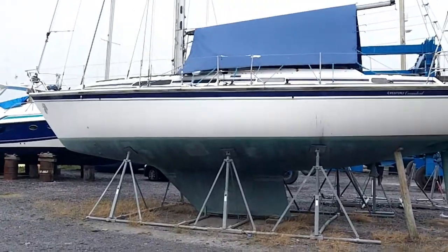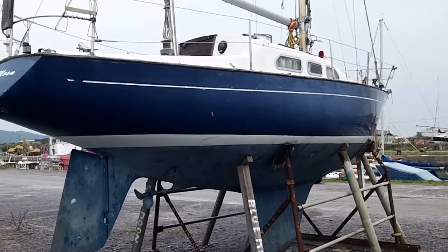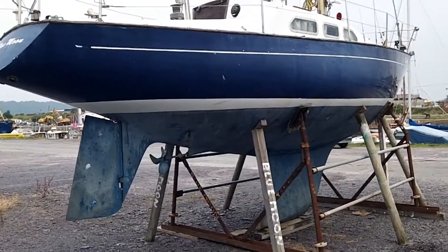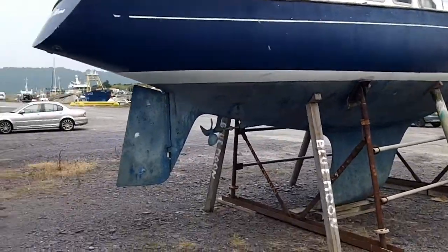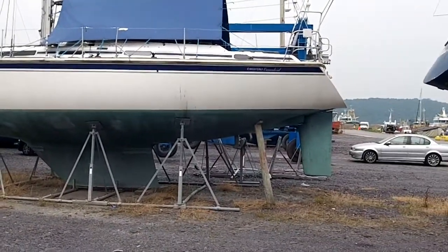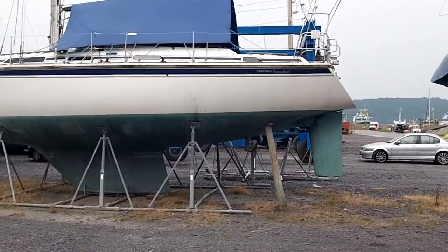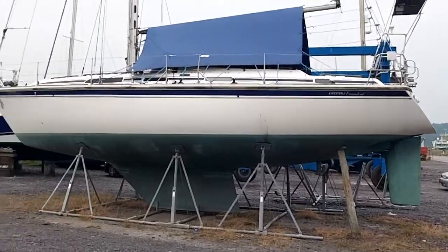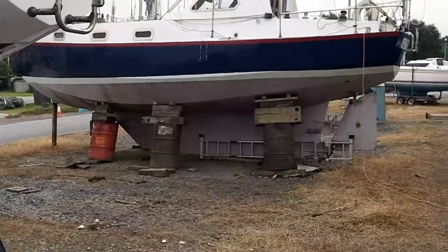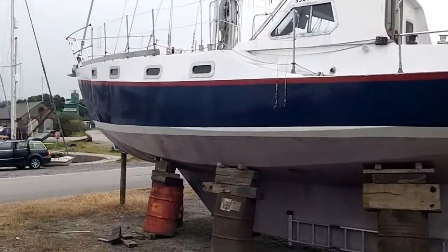Very large boat — for a liveaboard you could quite happily live aboard on some of this size. This would be about 28 feet, maybe 30. It's a Westerly Ocean Lord — you can look it up. That's 36 or 38 feet at least; you could certainly liveaboard that one. In fact, you could liveaboard most of these boats — most of them are big enough inside.